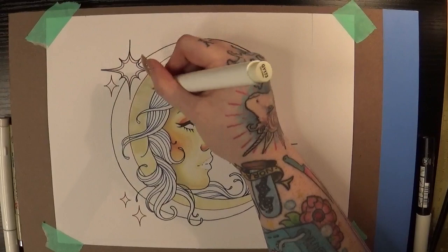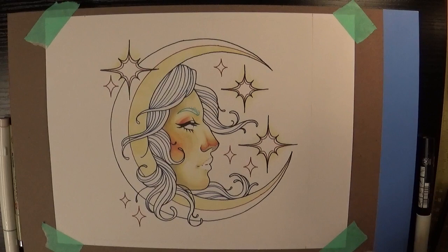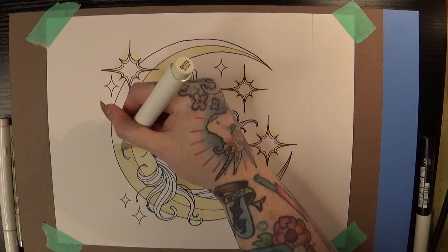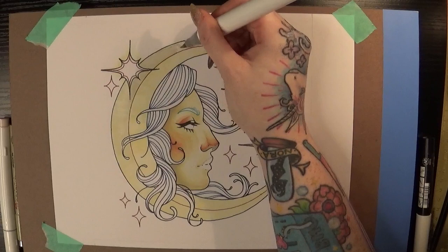It's a little bit hard to see in this video but I am using a flicking or — in tattooing it's called a whipping motion — to help soften up the edges of where I'm putting that first section of marker down and make it easier to tell where my lights and shadows should go. I find that if I start doing this right from the get-go it makes it a little bit easier to blend other colors on top because I don't have any really harsh edges.